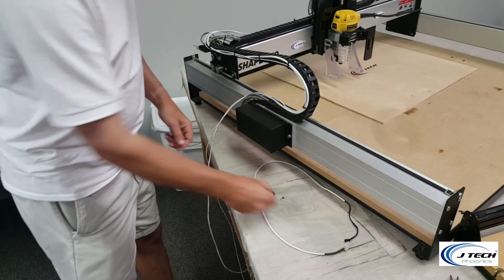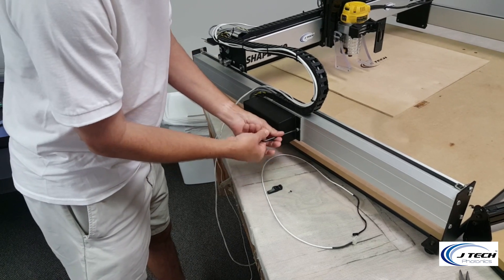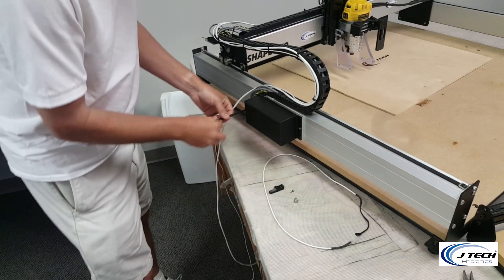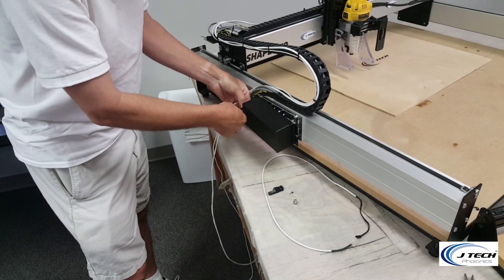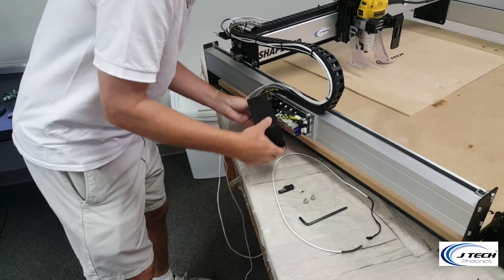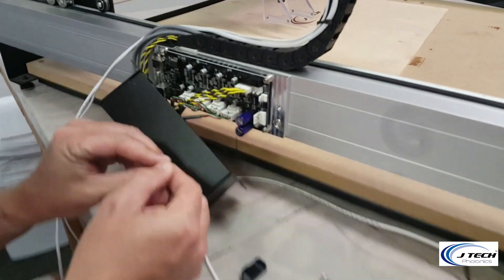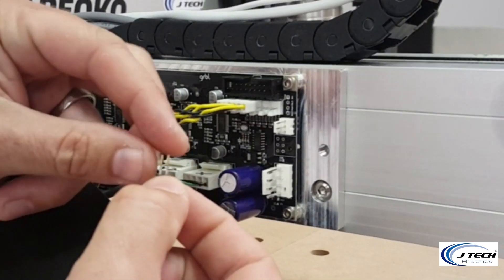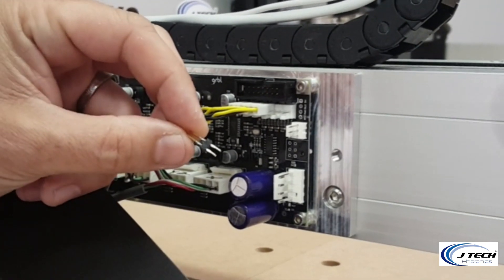First we have to start by taking the electronics cover off of the side of the Shapeoko here. You're going to need a large Allen wrench to do that. Take both of the bolts on each side off, exposing the carbide board. Pull it away without letting the cables get pulled. The part that we're going to want to get to is on the right-hand side. We're going to take our press fit connector — there are two large sides on the top and then the two that are going to get pressed in are on the bottom.